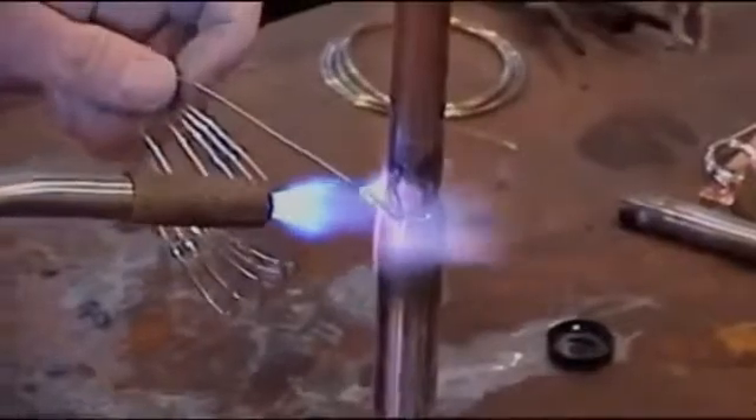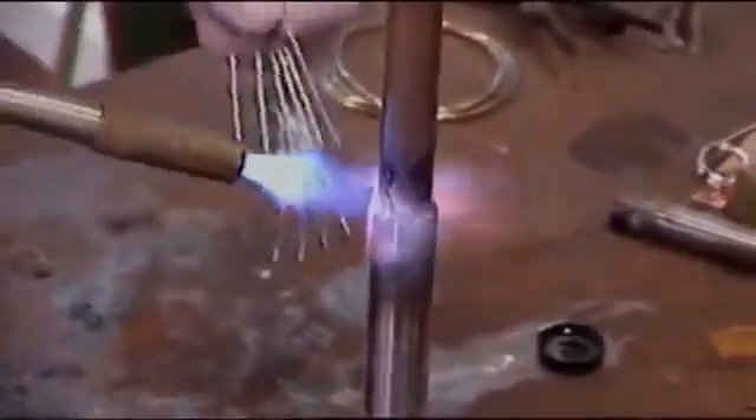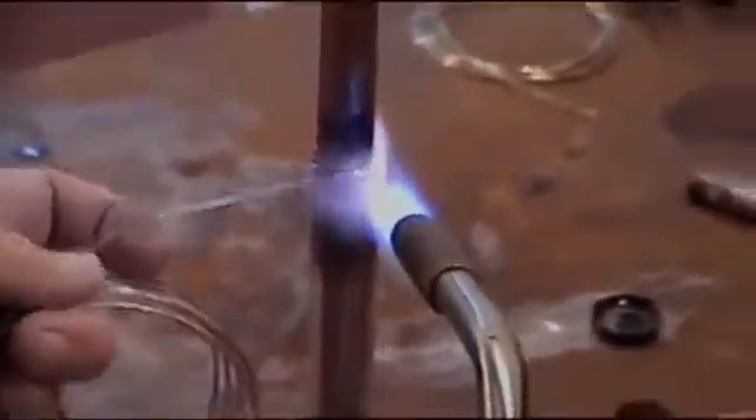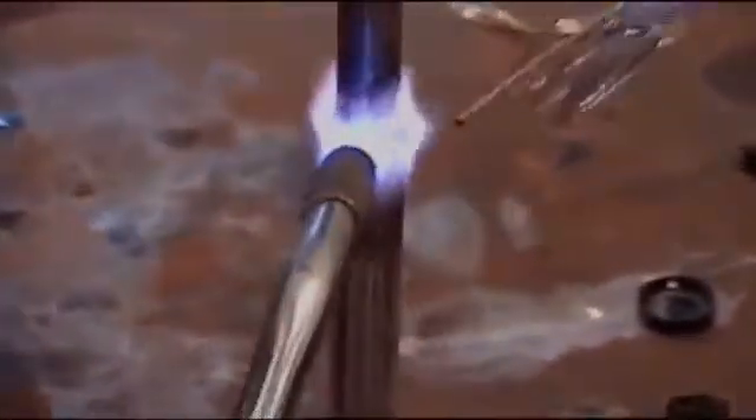Once we're seeing the flux get real watery and clear, we'll just put our silver in. Can you see how nice that flow is in there?